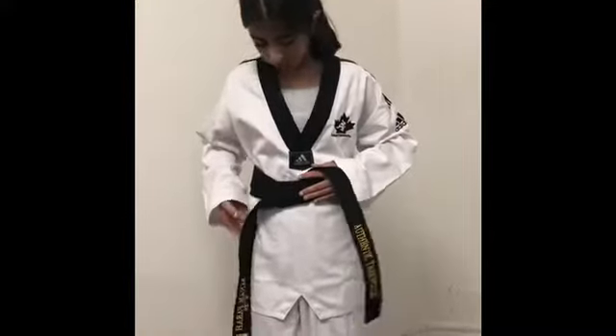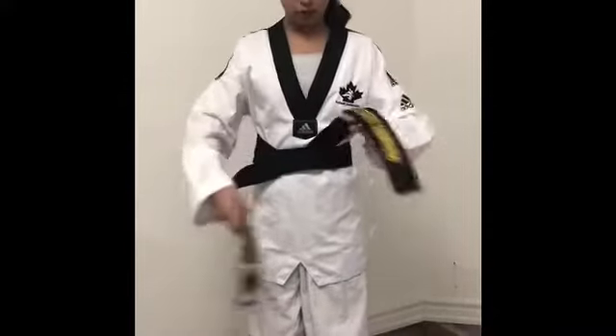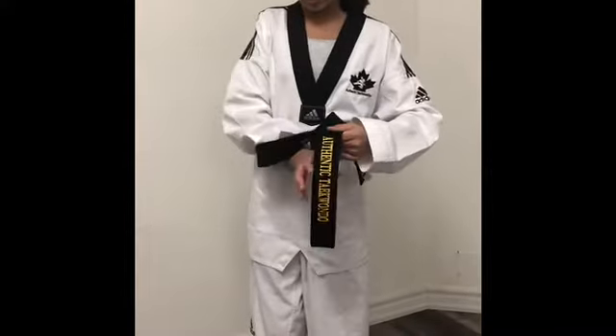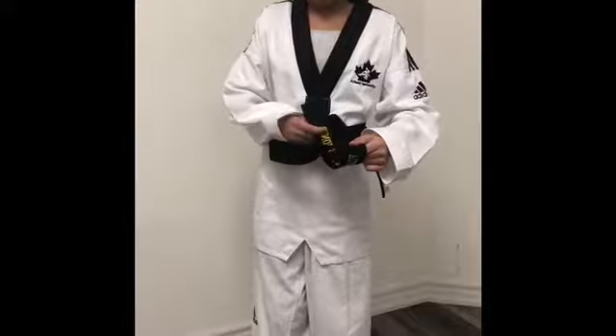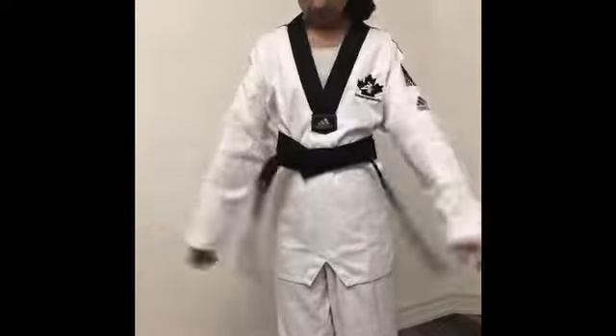And then from there, you're going to take this and put it under your right one. You're going to put it under, and then take your left one and put it under both of them. And then you pull it. And that's how you tie your belt.